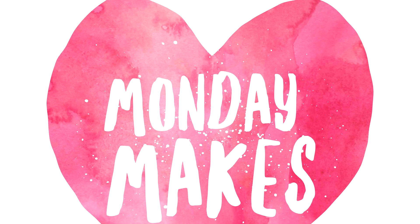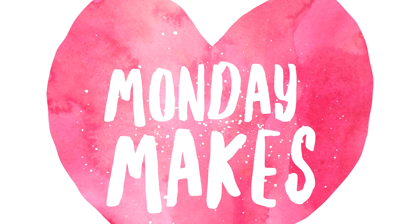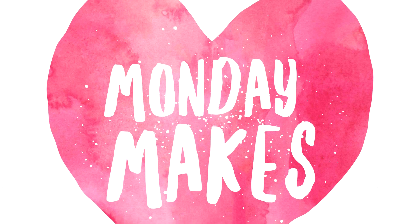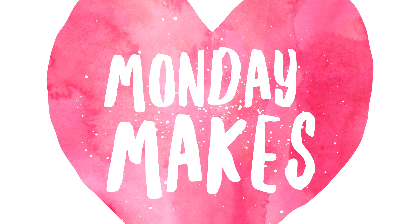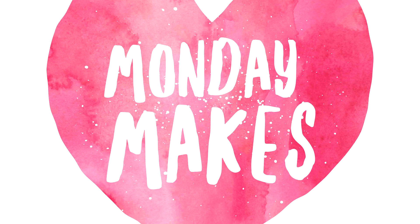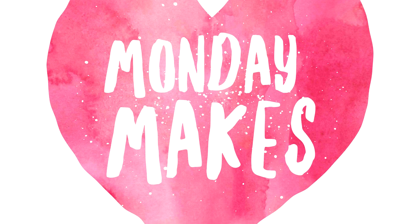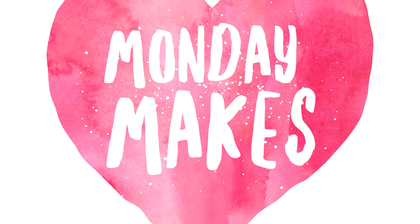Hi, I'm Suzanne, a Stampin' Up! demonstrator in Canada. Welcome to my weekly Monday Makes video on my blog and YouTube channel. The card designs I share today are simple, fun, and easy to recreate. I also sell the products I feature in this video. I hope you enjoy my free video tutorial and would love to see you shop with me.